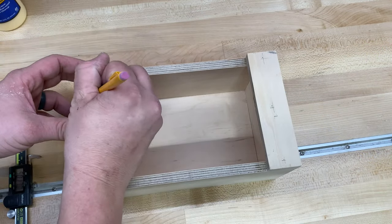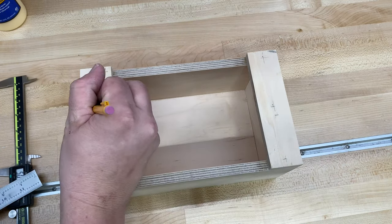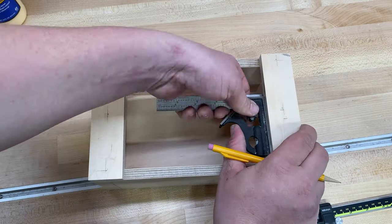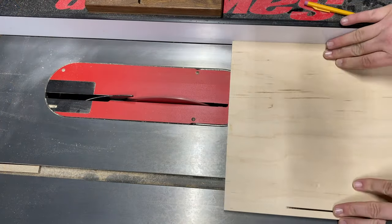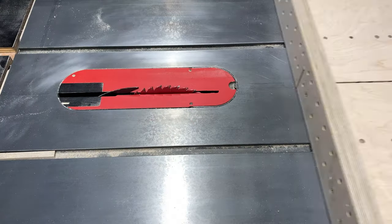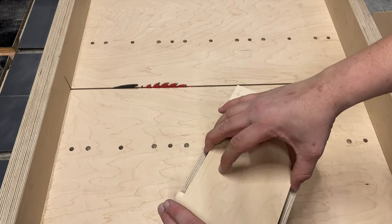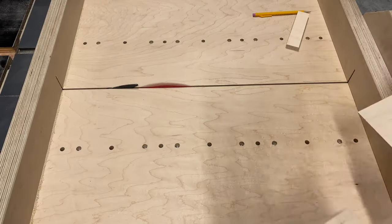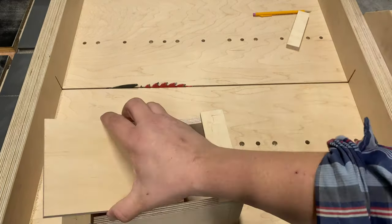Time to measure for the lid. When measuring for the top I only measure the opening and the depth of one of the end caps. Once I get my measurements I can cut the top down to size. Then I test the fit of the top — a little gap on the end is good since it makes it easier to pop the lid out.